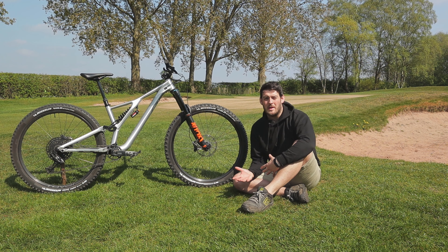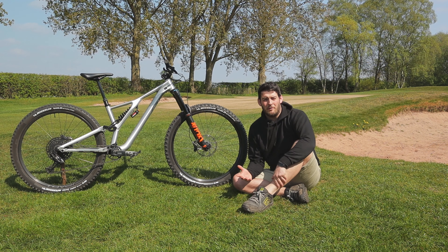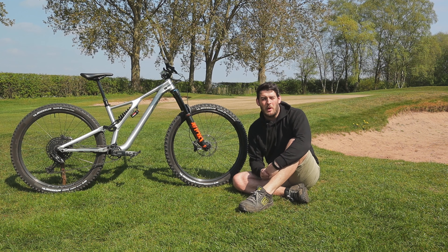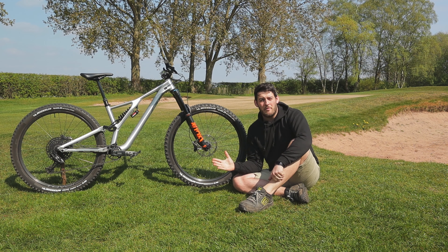Out back I've got a Marzocchi Bomber CR shock, long-shocked out to 57 millimetres, standard 210mm eye-to-eye. This gives 160 millimetres of travel when paired with the Cascade Components link I've also installed — that's only just come out. I've been really impressed with the build quality; it's supposed to give a little more progressivity, a nicer feel, more planted ride, and it allows me to run a coil shock better, which I really wanted. I enjoy the feel of coil shocks and I value traction more than the ability to pop off a lip — I'm not really the world's best jumper — so coil works perfectly for me.